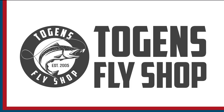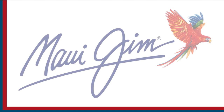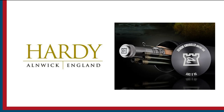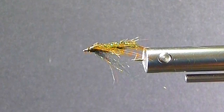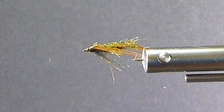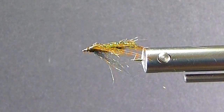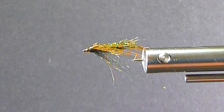Sport Fishing on the Fly is brought to you by Togan's Fly Shot, Maui Jim Sunglasses, and Hardy Rods and Reels. Good day everyone and welcome to another segment of On the Bench. Here today I'm going to tie you up a Kamloops Caddis Pupa. It's a pattern originated by Brian Chan. He's developed a lot of great lake patterns over the years and contributed so much to our sport. So thanks Brian for that.